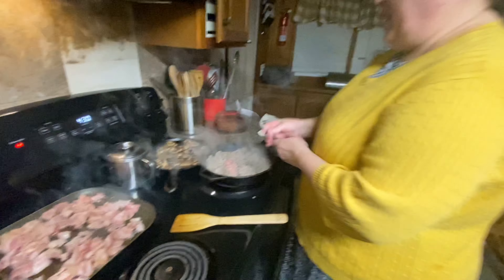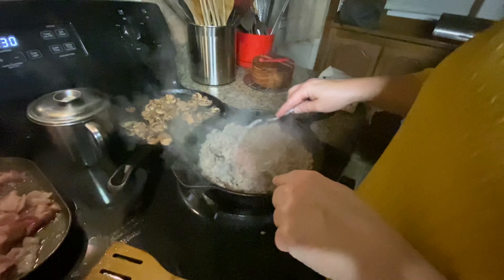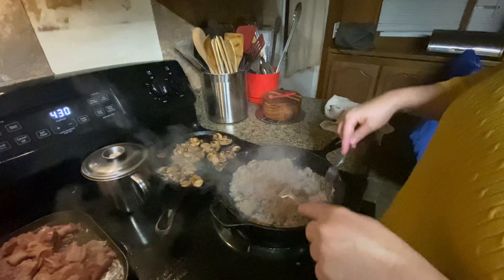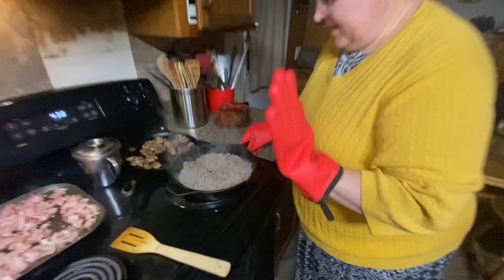Personally I like crispy bacon. Comment down below — crispy or non-crispy. Okay, these mushrooms are good enough, we're going to take them off. They'll hang out there for a while. We're almost done with the sausage too. The bacon's gonna take a little longer because we just started it. The sausage is pretty well done — drain it as best you can. Use a slotted spoon or a strainer to get as much excess grease out as possible.